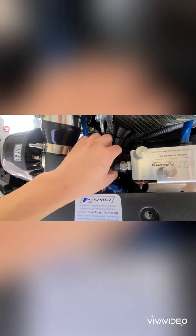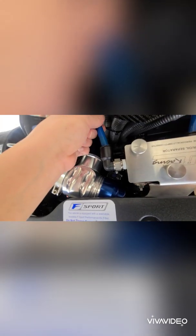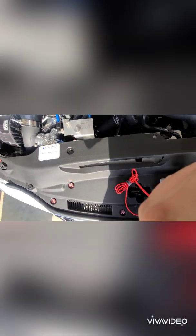Just hand tighten it — you don't need a lot of crazy torque because the dipstick itself is plastic and the canister is metal, so it's easy to strip. Just like that. I'm going to put back on my air oil separator hose so no oil spills everywhere. There you go — everything's good and tight. Now what you have to do is start up the car.